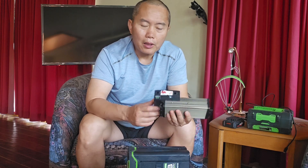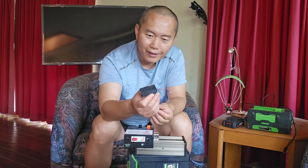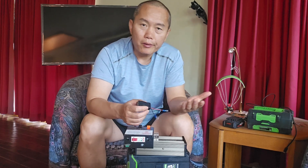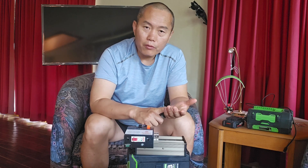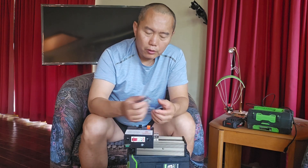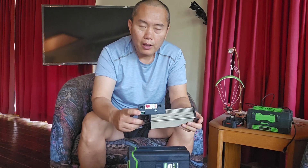That's three times faster than a regular USB port. This USB-C port supports faster charging for your cell phone, iPad, and even some laptops. 36 watts is pretty fast charging — that's my major upgrade right here.